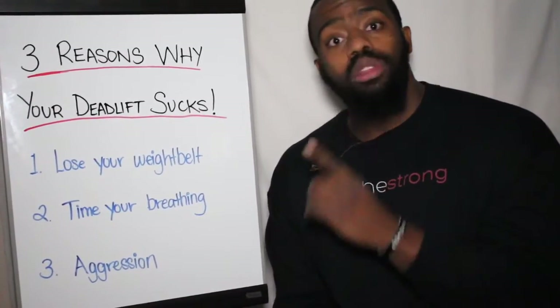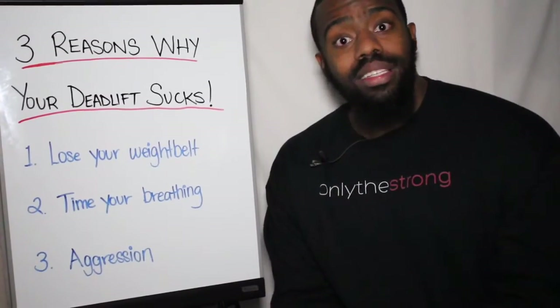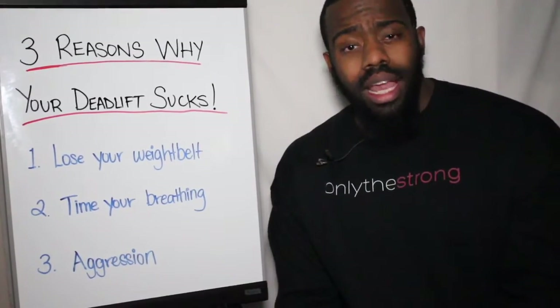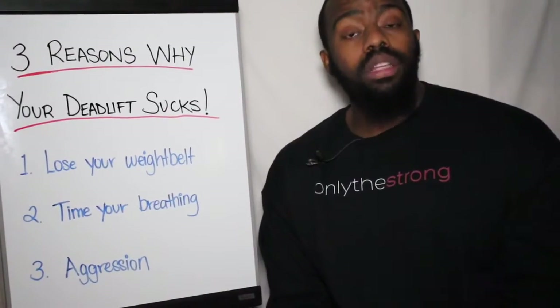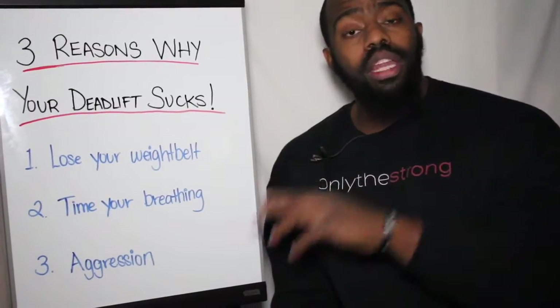Second point: timing your breathing. There's nothing worse than seeing somebody who's about to hit a PR in their deadlift and their breathing is all screwed up — they're about to lift and nothing's happening.